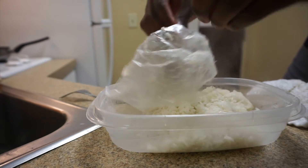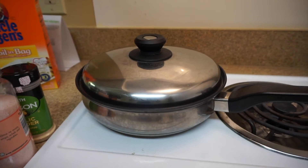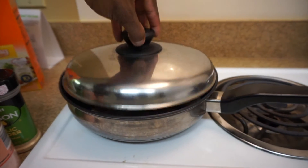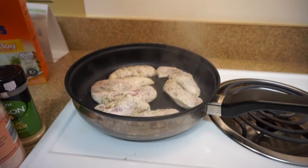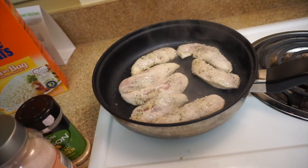Two cups of rice — complete. You hear that? That's the sound of success. That's the sound of gains. Look at that. We're just going to sit back and let the chicken cook.